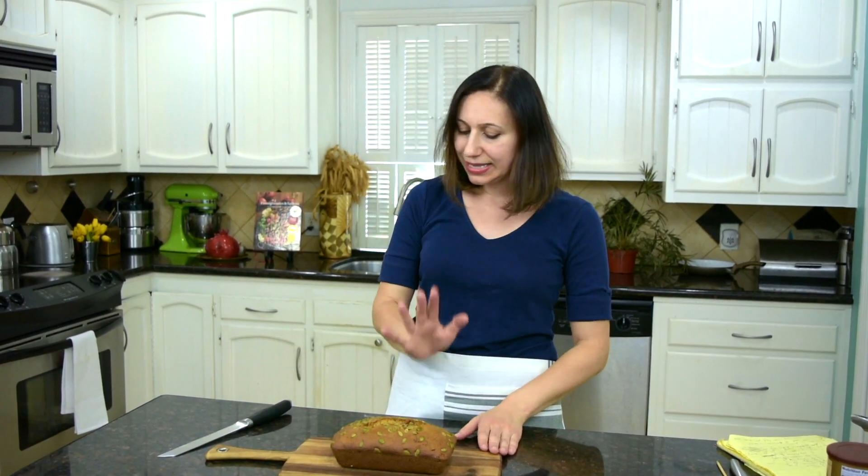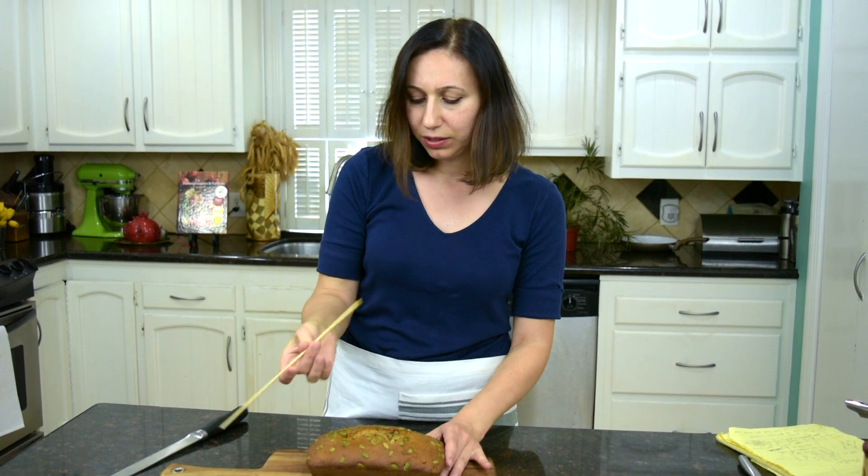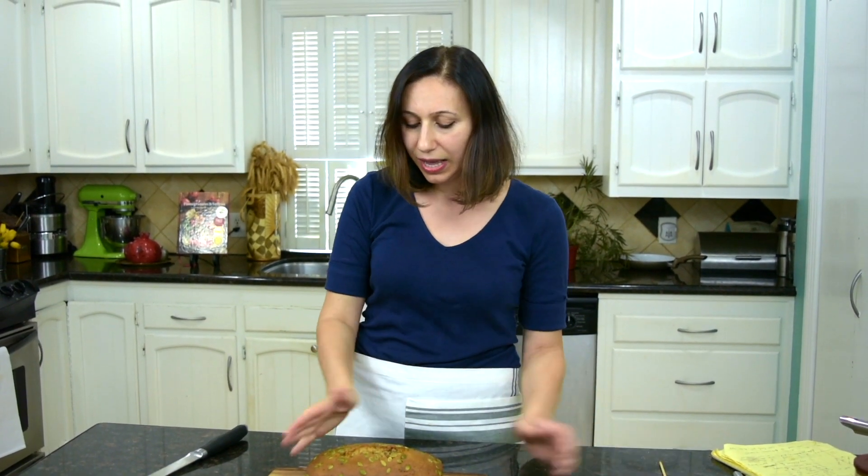My pumpkin bread came out of the oven — looks beautiful. I baked it for exactly one hour and I tested for doneness by pricking a wooden stick inside in the center; it came out clean, which means it's ready. I cooled it down so I can slice it. Let's take a look inside.